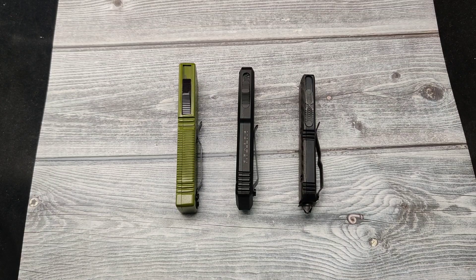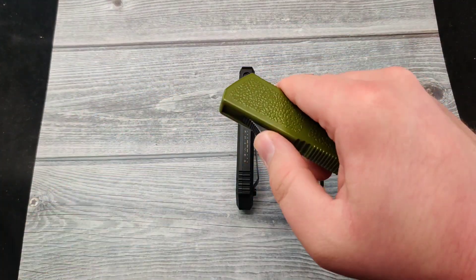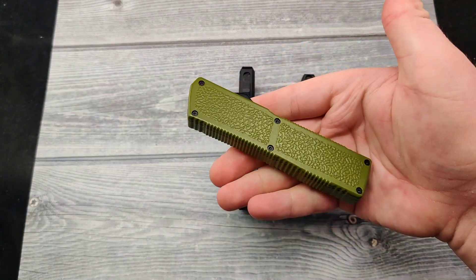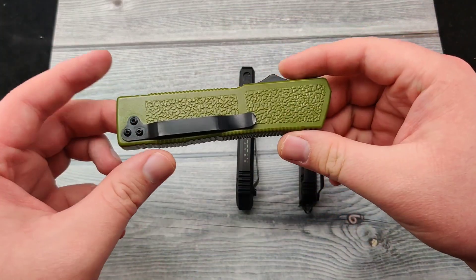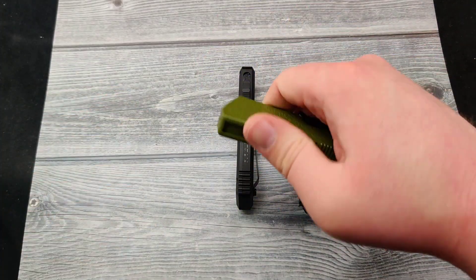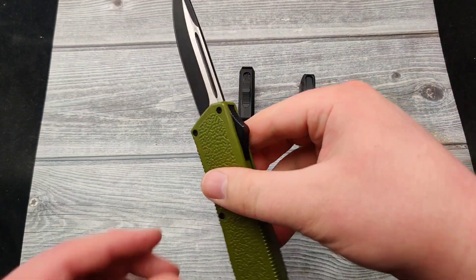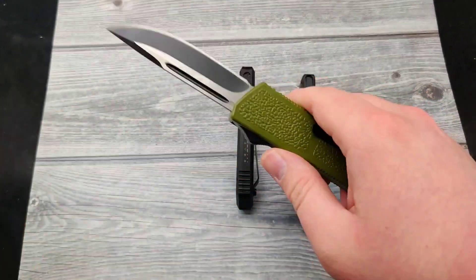Today at Blade Ops we're doing something a little bit different — this is going to be more of an informative video. A lot of people aren't sure when it comes to buying out-the-front knives, so here's a summary and breakdown of these really fantastic and unique knives. Double action means there's a switch to deploy the blade and the switch brings it back in by itself with the spring mechanism inside. This little Lightning model is a super sweet, fun little piece and very easy to find.